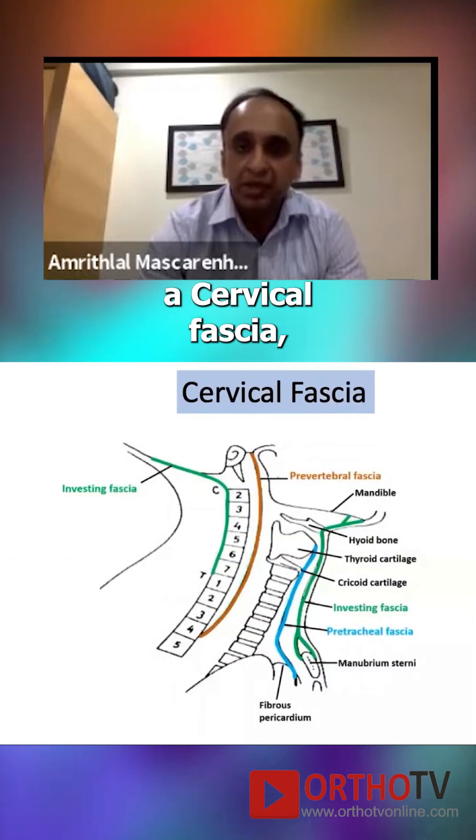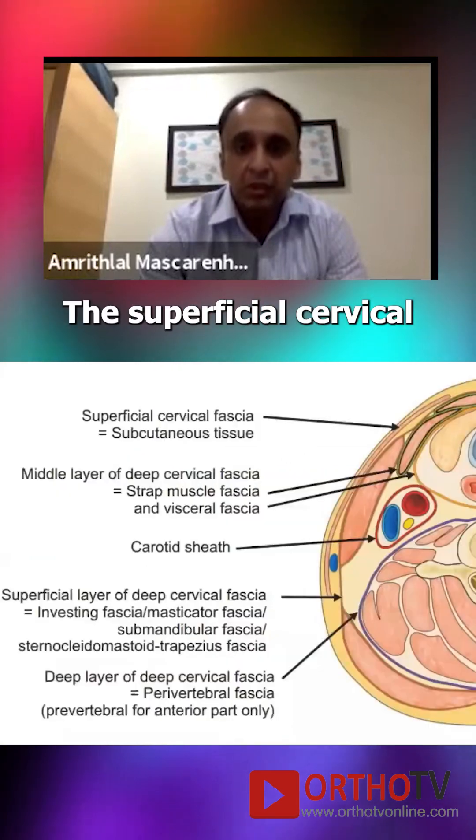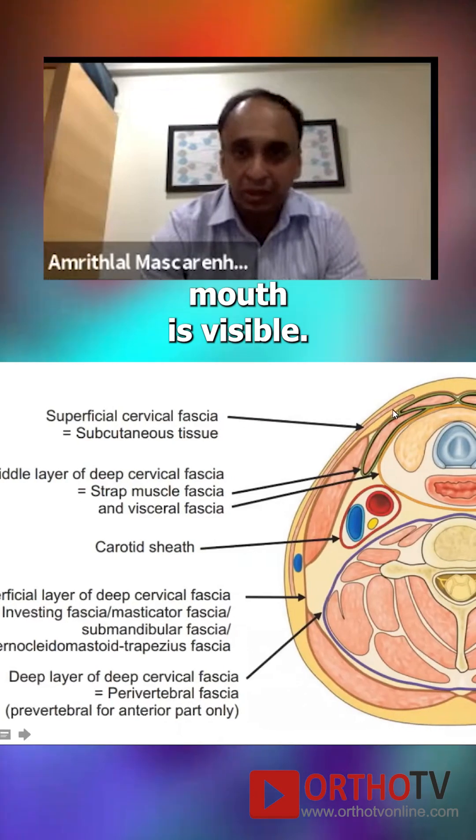There's the fascia — the cervical fascia — both the superficial as well as the deep cervical fascia. The superficial cervical fascia is the superficial part where the platysma is visible.